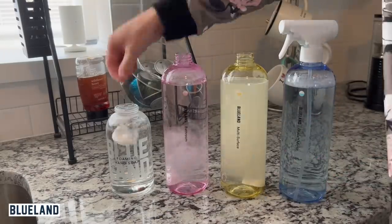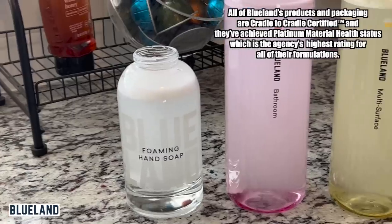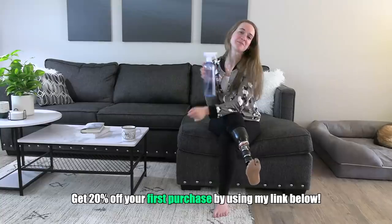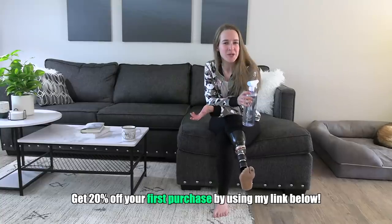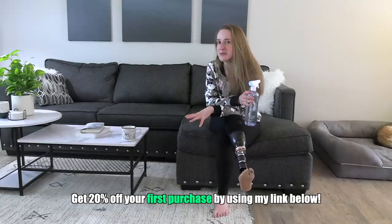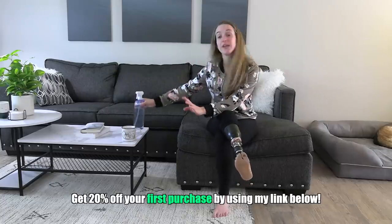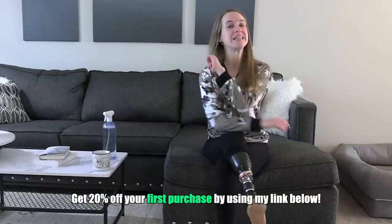It turns out you're throwing away money when you throw away plastic bottles. I usually pay five to seven dollars for a bottle of cleaner, but with Blueland it's two dollars a tablet — like half of a Starbucks latte. Their products are effective, convenient, affordable, and sourced from clean ingredients. Click the link in my description for 20% off your first order.